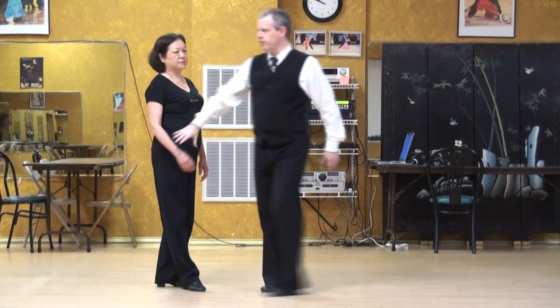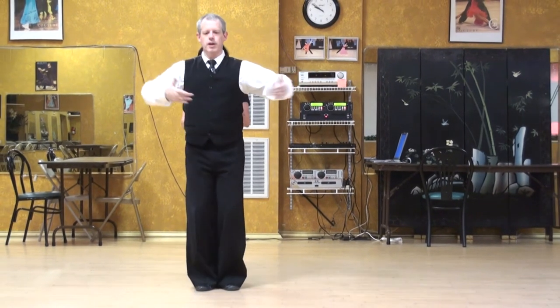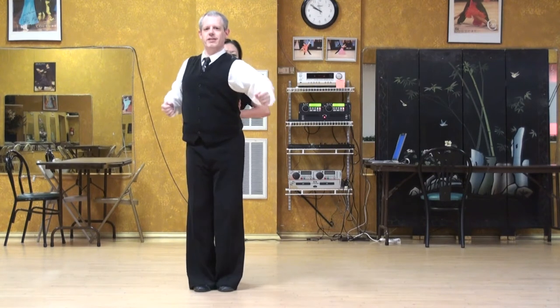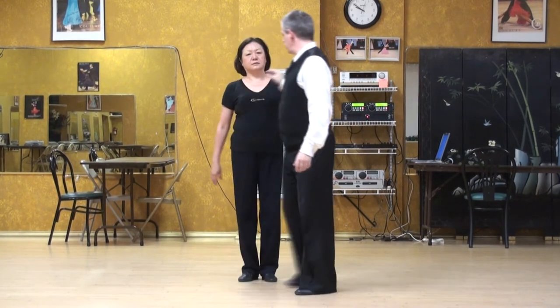I'm going to do one in front of Miss Betty first. So first of all, I'm sending the left side forward, then I'm sending the right side forward. It feels to me like I'm skiing. So this is a stationary exercise — we'll try that side by side.